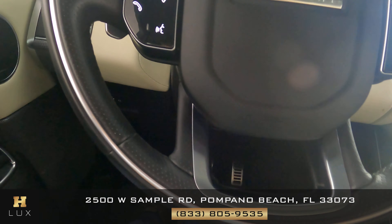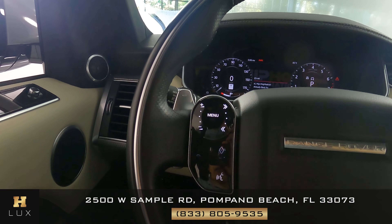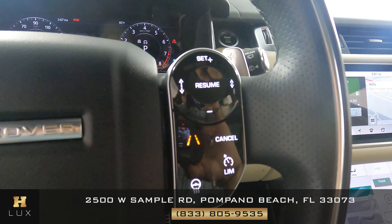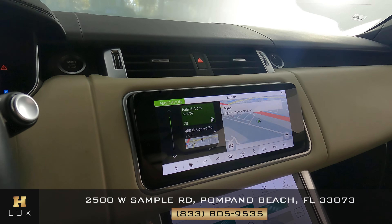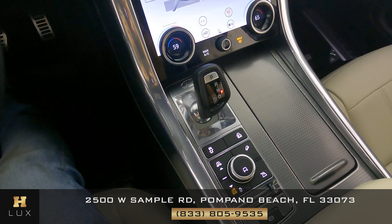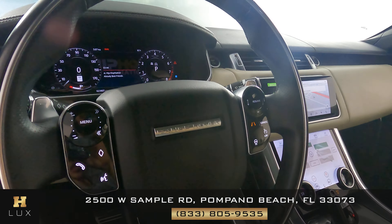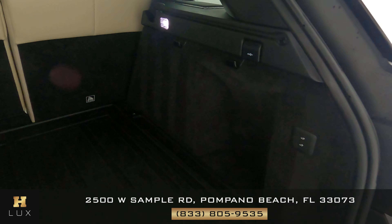Let's take a look at the steering wheel to see if there's any damage to the leather, any tears or scratches — everything's looking good. The buttons on both sides look perfect with no sign of damage. Moving to the center console, there are no scratches on the screens and no damage to the knobs or buttons. The center console and steering wheel are in excellent condition.